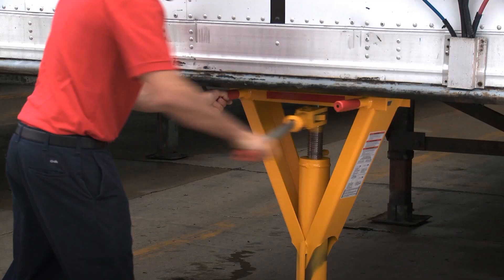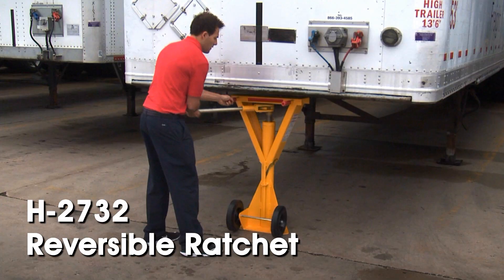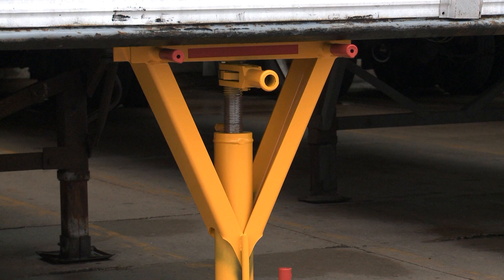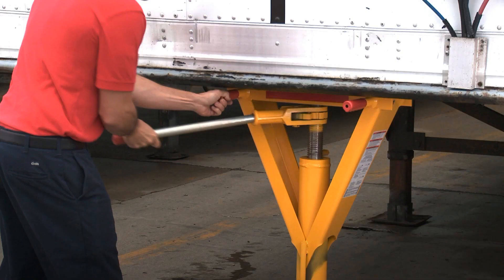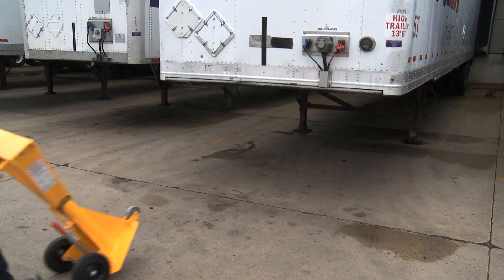The H2732 ratchet trailer jack also features a reversible ratchet for easy height adjustments. The supporting beam evenly distributes pressure from the load. It has a 40,000 pound lift capacity and a 100,000 pound static capacity with an adjustable lift height of 39.5 to 50 inches. The 10 inch heavy-duty wheels provide easy mobility.